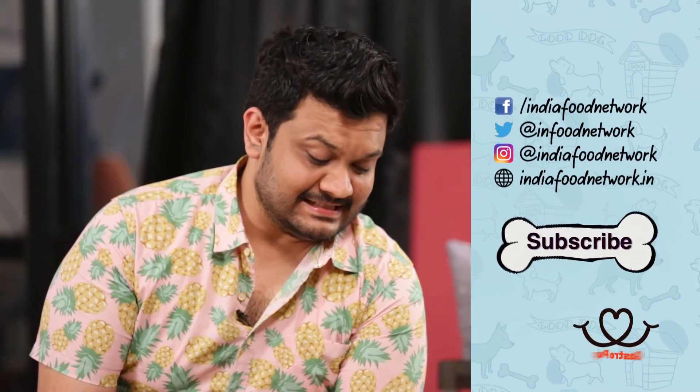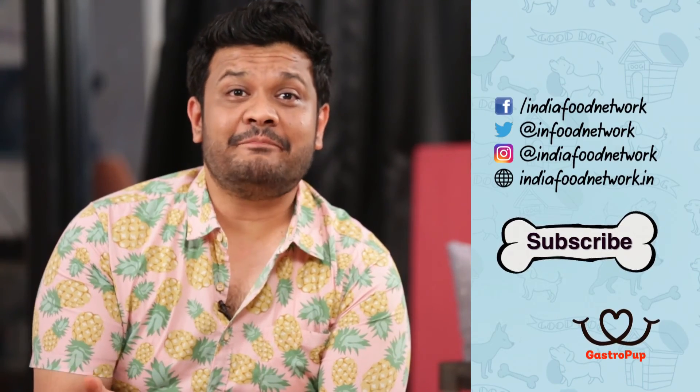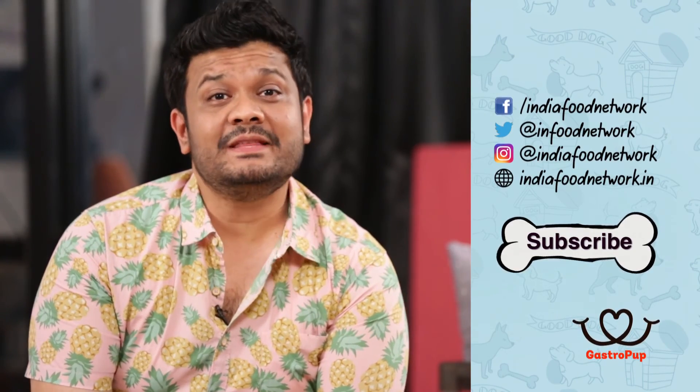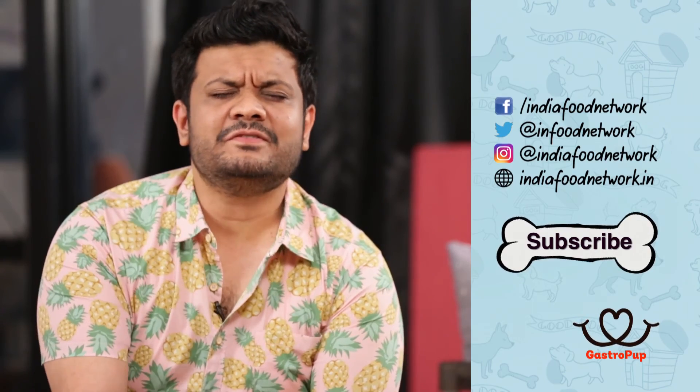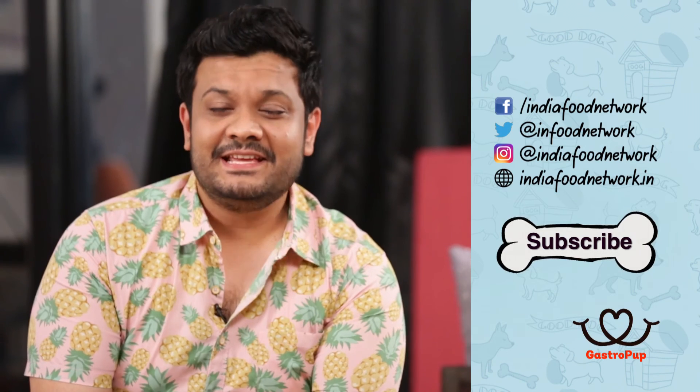And he does! So if you like this recipe, please give us a like. If you have friends who have pets, please share this recipe with them. And if you have any comments or suggestions, we'd love to hear from you. And of course, as always, please subscribe.